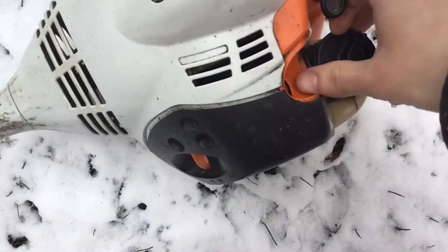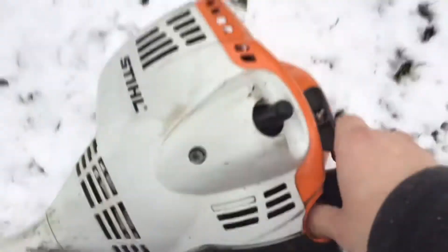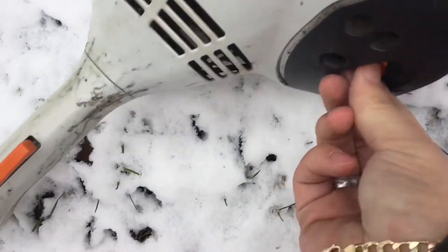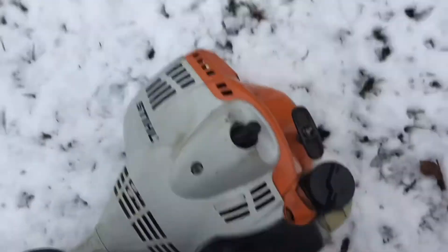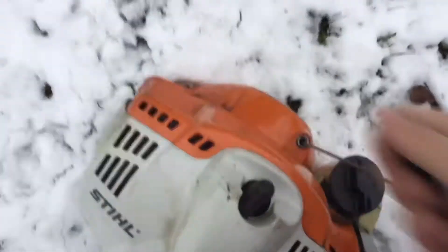What I'm going to do now is I'm going to prime it up. Put that up there like that, and then I'm going to just pull it over a couple times, just to make sure I got everything up.